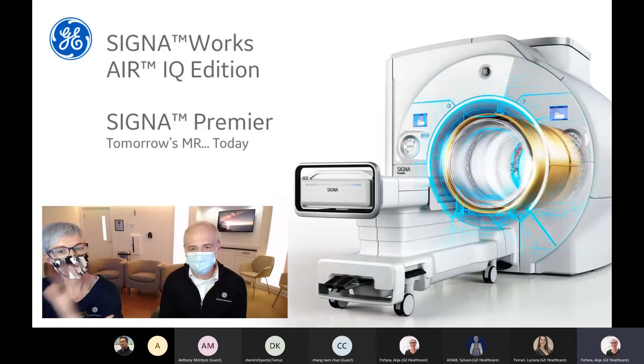Hi everyone. My name is Steve Lawson. My name is Anya Fofana. Welcome to our live sessions for ISMRM scanning session. Today we'll be highlighting the latest software release with CignaWorks AIR IQ Edition while we scan on the Cigna Premier, highlighting musculoskeletal and orthopedic imaging with OrthoWorks.